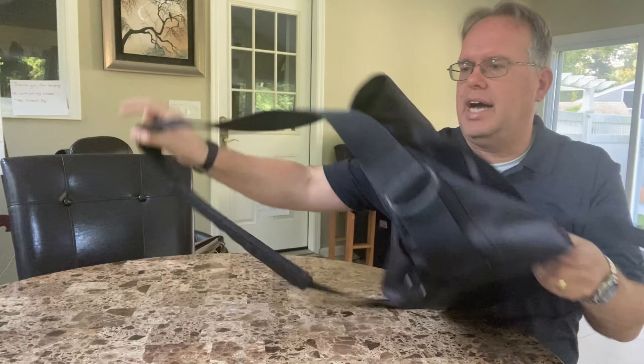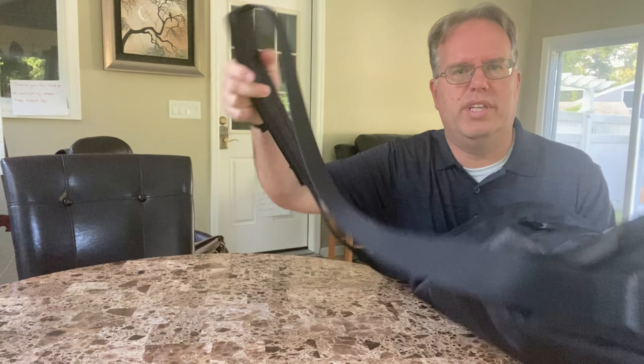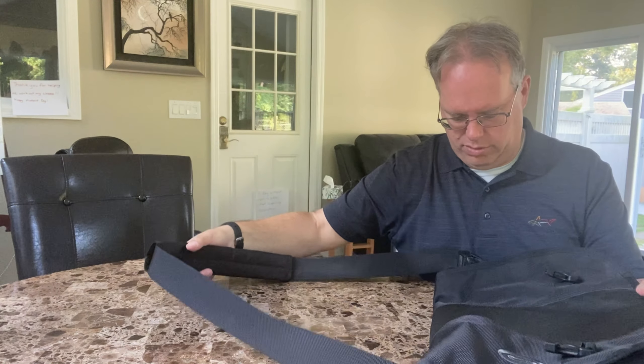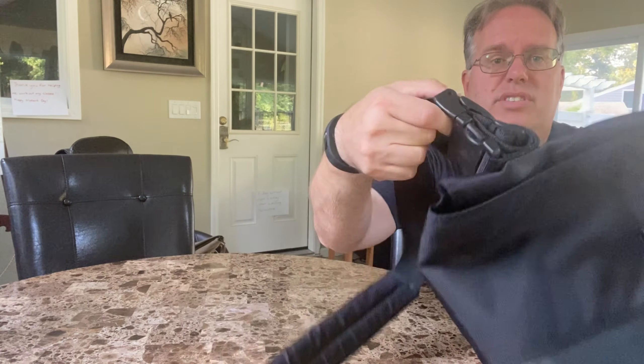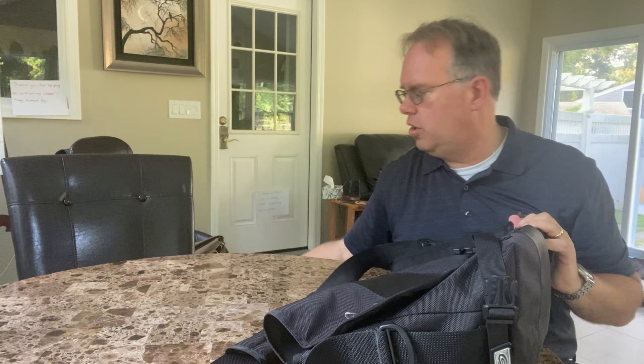Also, the top strap — it's 10 years old and still looks brand new. Everything about it is brand new, even the buckles themselves. This has a long strap, so it can go in lots of different ways depending on what you want to do with it.